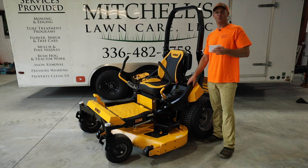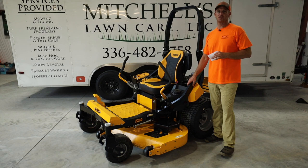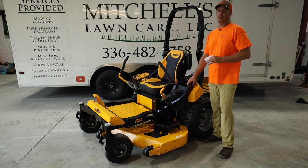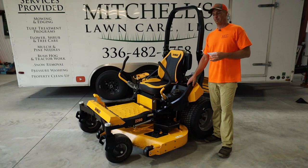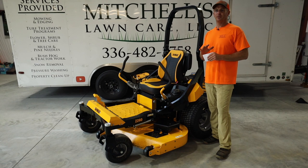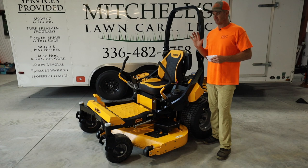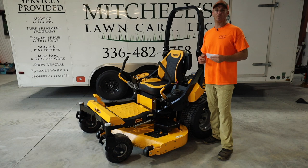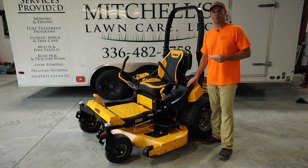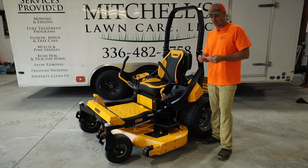Welcome to my shop. Hopefully you caught the first video in this three-video series — my walk-around of this mower and why it's here in the fleet. Again, this is the DeWalt Z260, and I want to thank them for allowing me to use this mower for a few months and for sponsoring this content. Video two — this one — is all about my review of this mower.